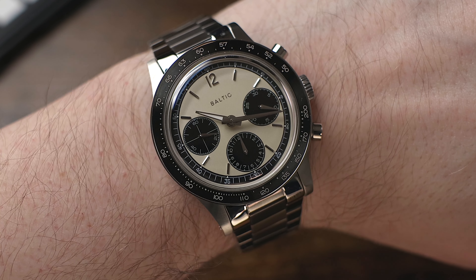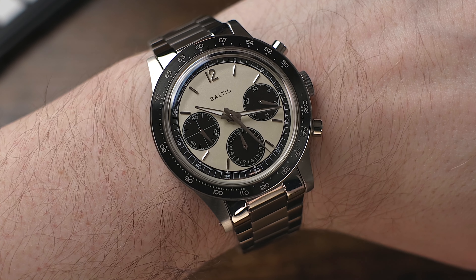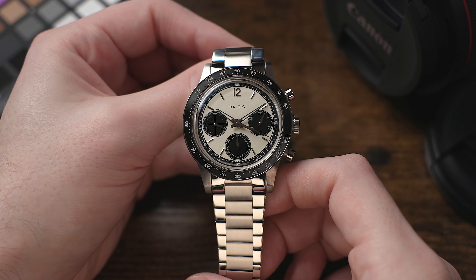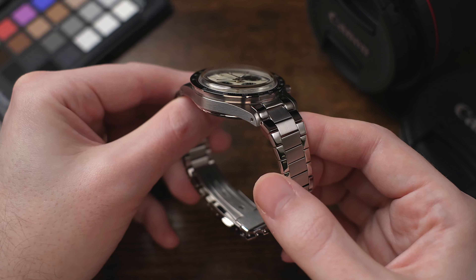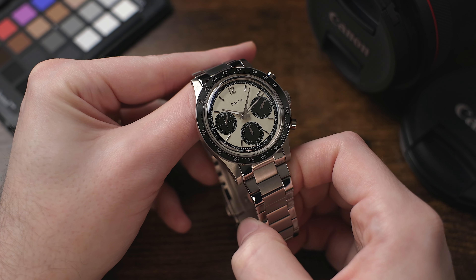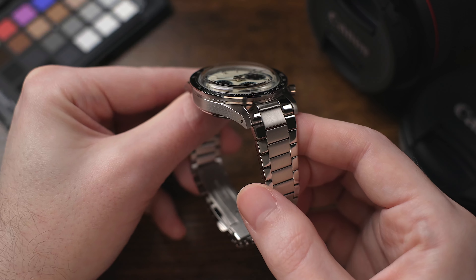For example, the Hamilton Intramatic Chronograph comes in at $2,250, and that's another relatively affordable mechanical chronograph that I do really like. Now, the Hammy is an automatic movement, but I'll be honest — I prefer a mechanical hand-wind movement in my chronograph watches. That's because mechanical hand-wind movements tend to make for thinner watches, whereas automatic watches tend to be a little bit thicker. A chronograph is already a fairly complicated movement to begin with, which means we're already starting out on the thick side. So I'll take the thinner hand-wind mechanical over an automatic any day, at least when we're talking about chronograph watches.